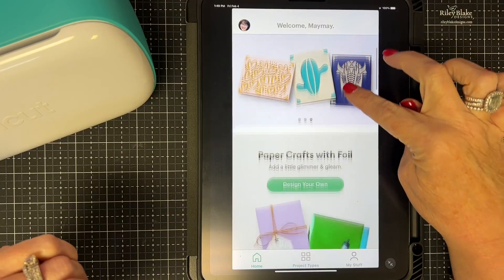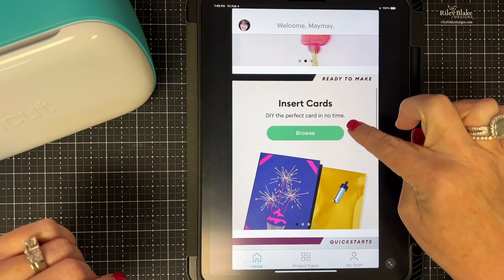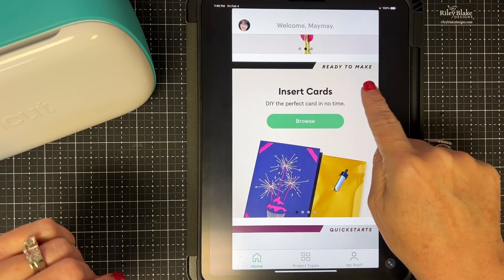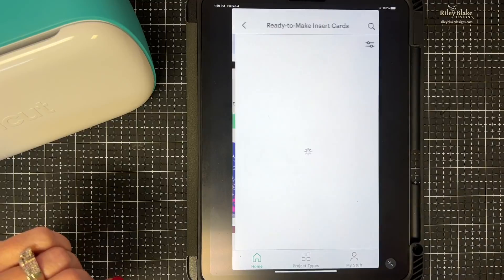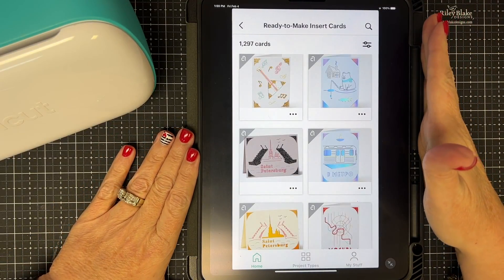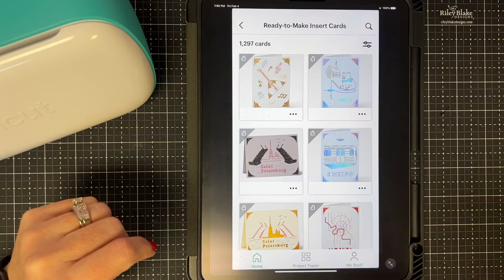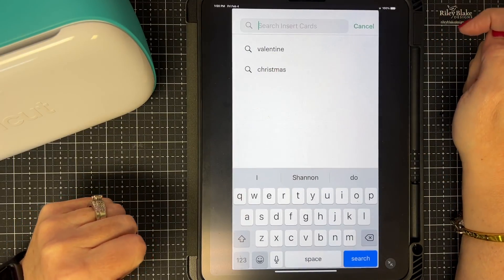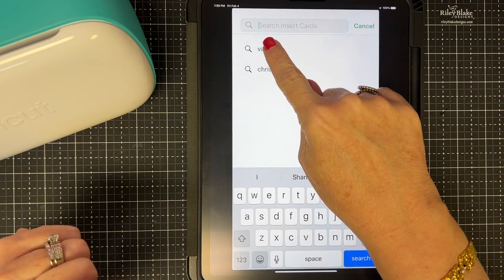At the top you'll see 'Custom Insert Cards — Design Your Own,' but I'm not going to do that. I want to do ready-to-make insert cards, so I'm going to go here and click Browse. When you come here, notice there are 1,297 cards to choose from — so I'm going to use the search button. I want to make a card for Valentine's Day.